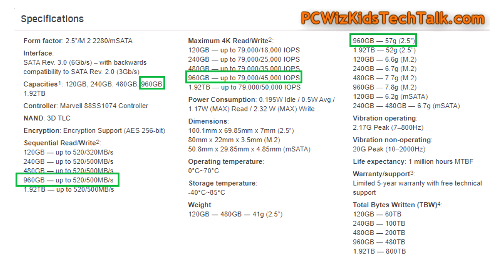Here are the specifications — you can pause this screen and take a look at it slowly. 520 megs per second on the read, and 500 megs per second on the write. We're looking to get an average around that when we do our benchmarks — around the 500 megs per second, roughly, for both of those.